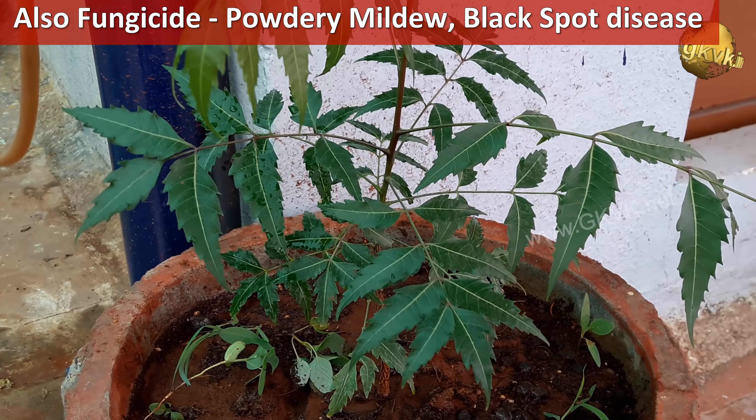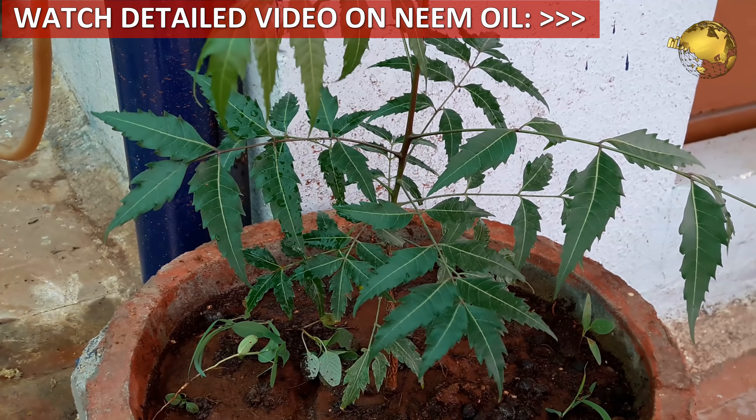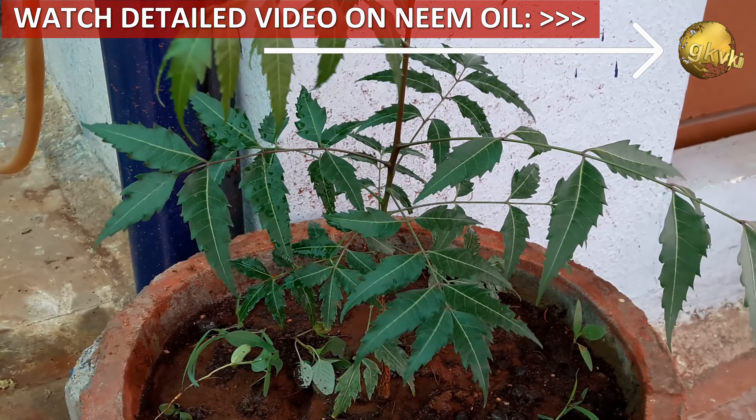Hello Friends! Today we will learn about growing neem tree in a container at home, and quickly some benefits of neem tree in gardening and some quick tips on how to care for a neem tree grown in a pot in your terrace garden.